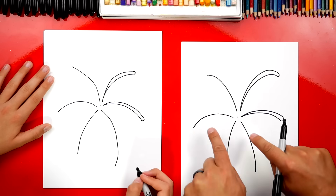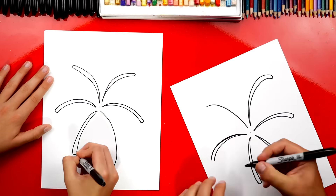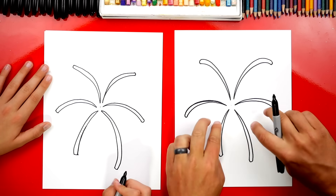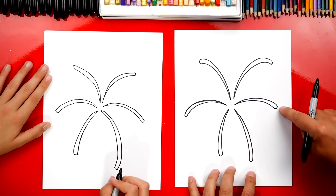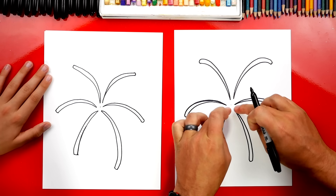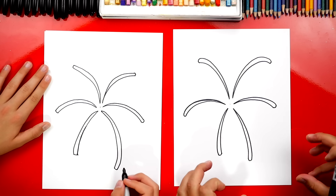Now we're going to fast forward and repeat that same step for each of these lines. Remember, you guys at home, pause the video to take time to finish that step. Then we're going to repeat that same step but add even more firework lines in between each of the first ones we drew. They can be shorter or longer, but we're always going to start from the center and come out, getting bigger towards the outside.